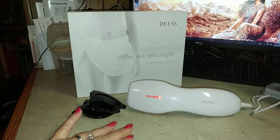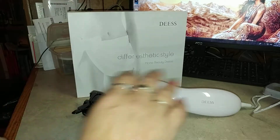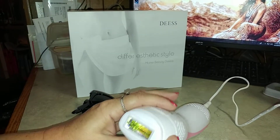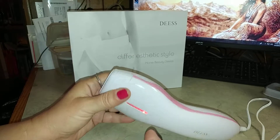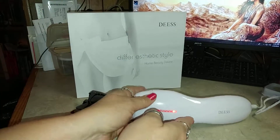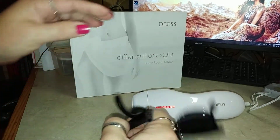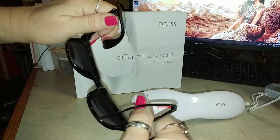This one by Deez is extremely simple and it comes with everything you need. It has the bulb, which I've already attached. It has the device, it has the power cord, and it has these super cool sunglasses that just fold up so that they're small and out of the way.